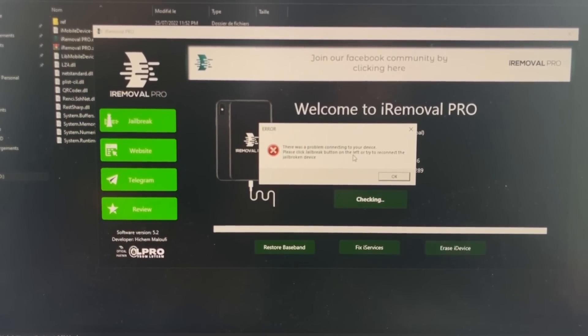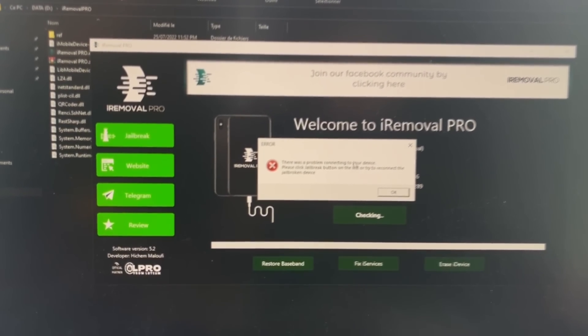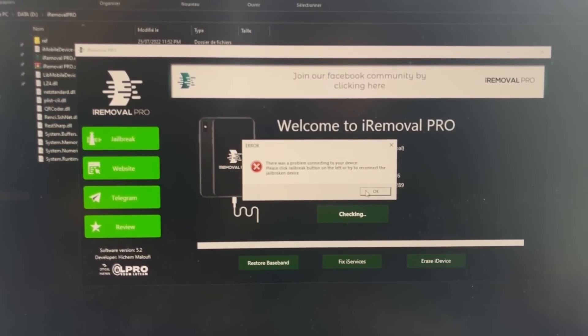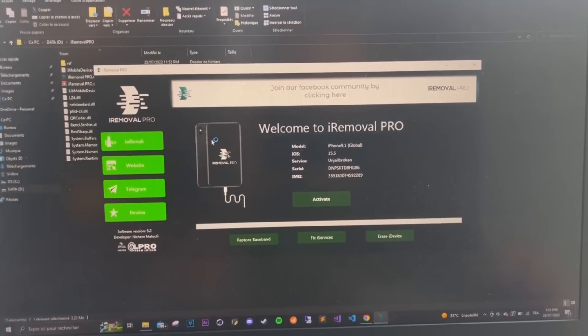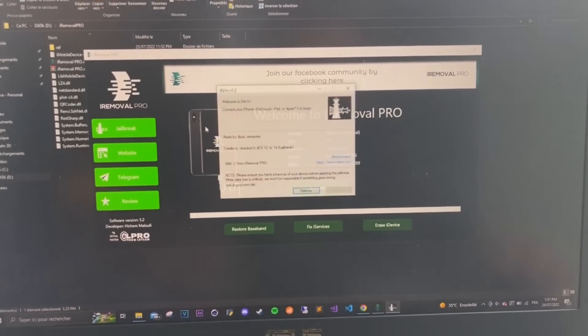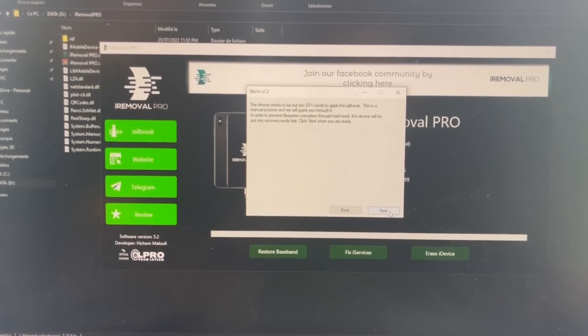This isn't actually an error message, it just tells you that you need to jailbreak your device. So you're gonna click on the jailbreak button. Now we are going to click on Start, and then Next.